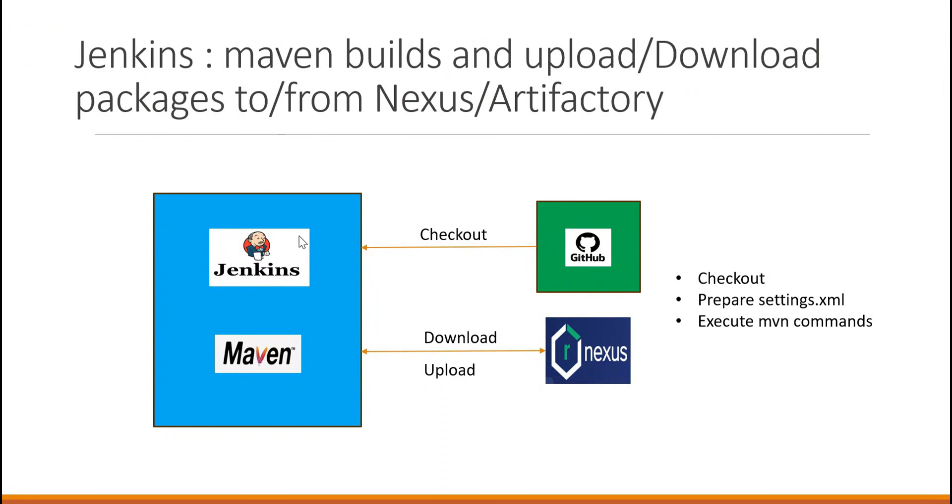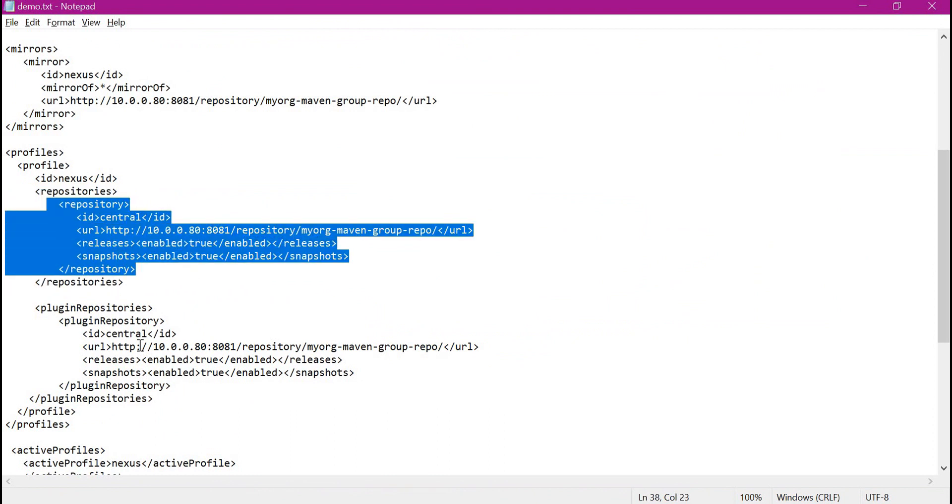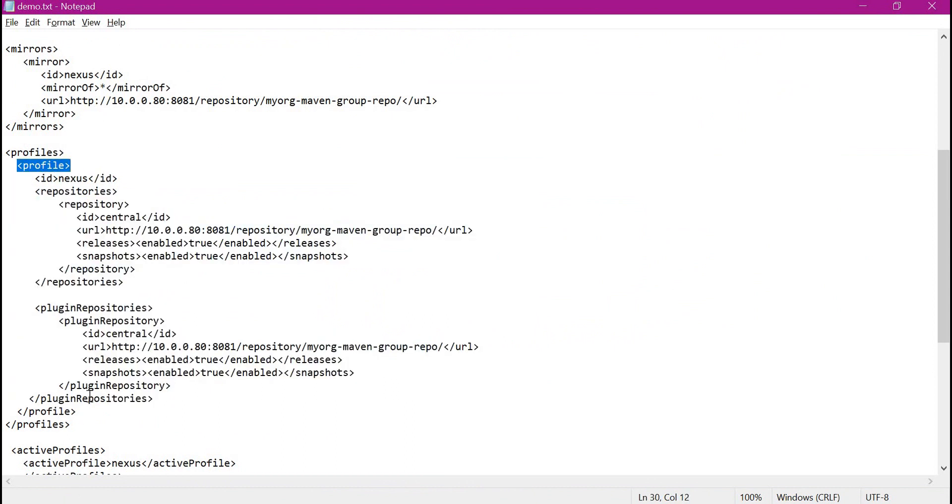Till now we have created a personal access token for GitHub and corresponding credentials in Jenkins. Similarly, for Maven to interact with Nexus we need to prepare the settings.xml. This settings.xml will contain information about the repositories and also the credentials for uploading artifacts to Nexus. We have already seen how to prepare settings.xml for Nexus as well as Artifactory in previous videos — please go through those. So once the settings.xml is prepared, we need to store it inside Jenkins as a credential, which will be used when we execute Maven commands inside Jenkins.